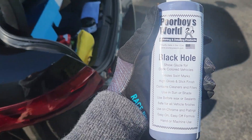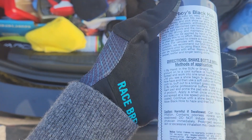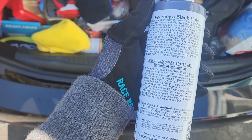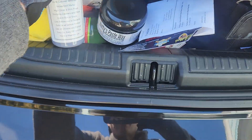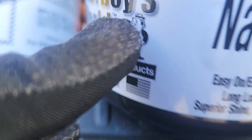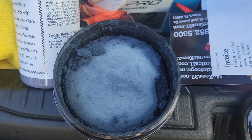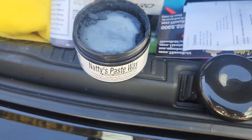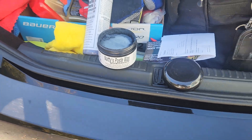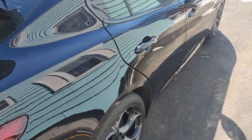Made in America — this is Black Hole from Poor Boy's World, and simple application like most glazes. And then what I'm most interested to try is this paste wax, which is a carnauba-based wax. It's just natural form, it's hard like this. You just dig in and that's some serious stuff. So I'm stoked to try that out after I apply the glaze.